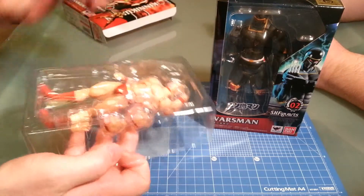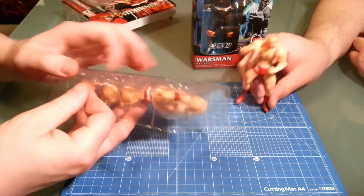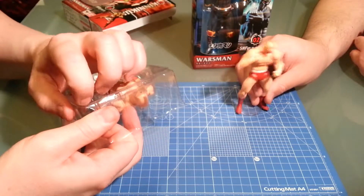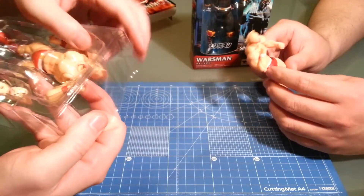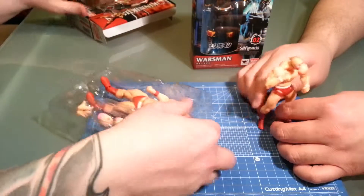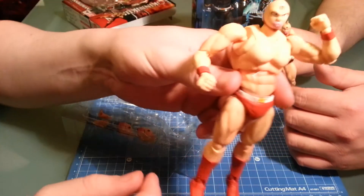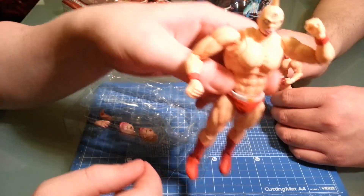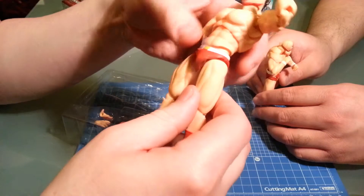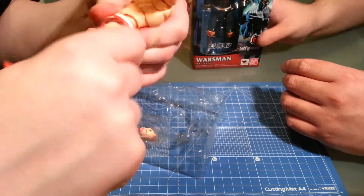He just came out of the box. As you can see, he does have alternative pieces — something the Rebel Mini version didn't really have. That guy was pretty bare bones; he had extra hands, that's it. He also has really weird hot pants action. So he came out of the box with his hand twisted the wrong way — I guess someone put him in a wrist lock. Let's get the plastic off him.